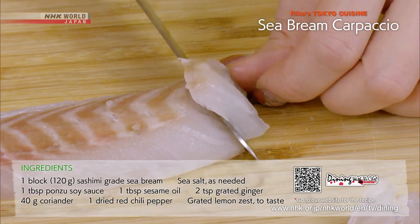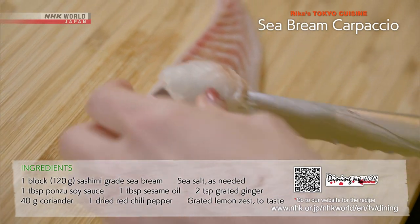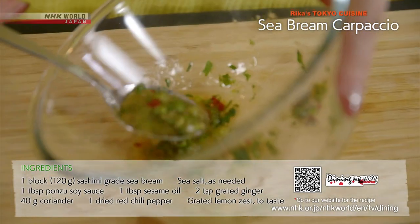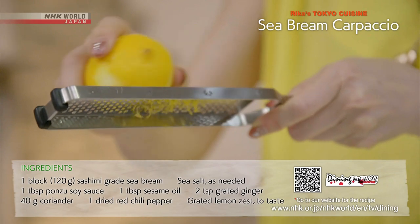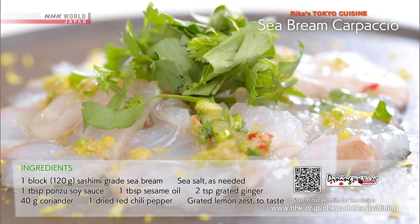Use a bread knife to slice the sashimi — you can do it like a pro. Mix the ponzu, sesame oil, and condiments, and drizzle over the sashimi. Garnish with grated lemon zest and coriander leaves, and the Sea Bream Carpaccio is ready to serve.